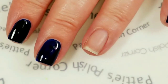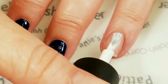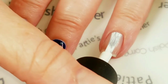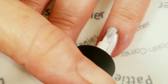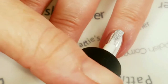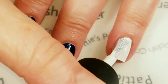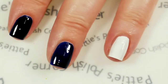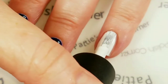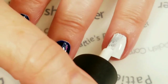On my ring finger I'm going to use a white nail polish, and I'm not going to go all the way to the edge. I'm just going to leave the edges not white, because I am going to cover over the white with another color and I don't want white edges hanging out.